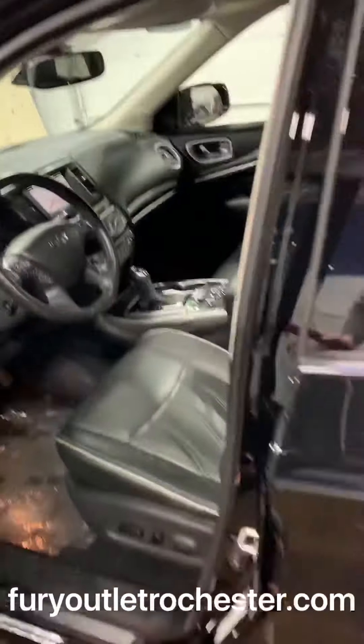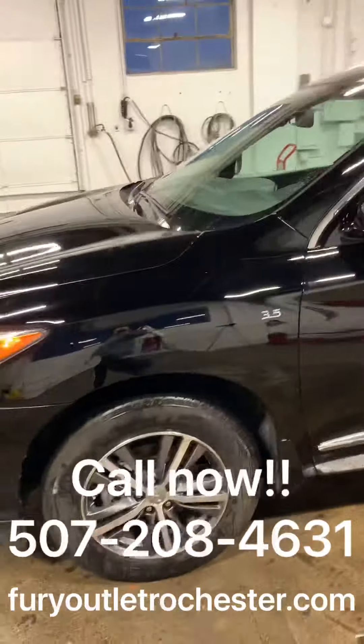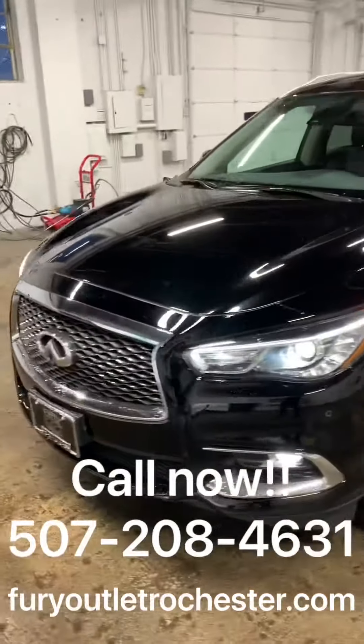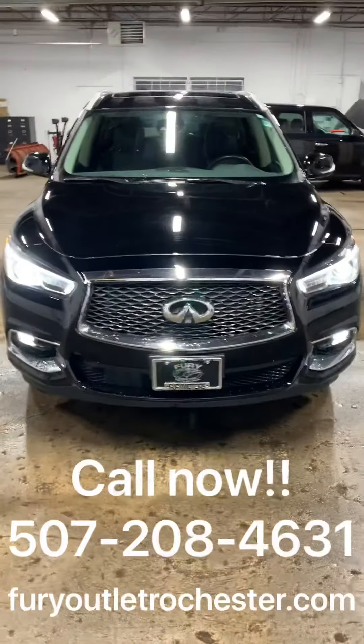If you'd like more information or you'd like to schedule a test drive, give us a call at 507-208-4631, or visit our website at www.furyoutletrochester.com.